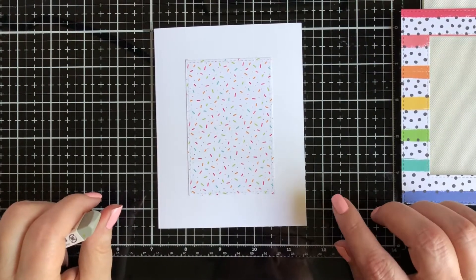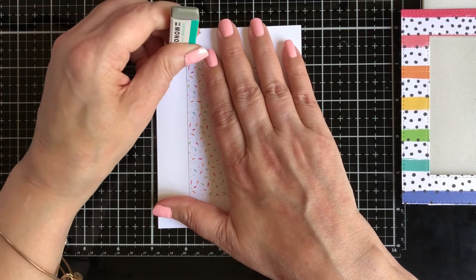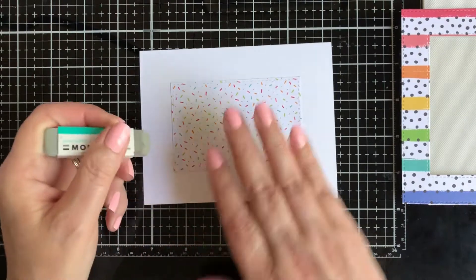Before I finish off the shaker card, I need to erase the pencil lines. With a sand eraser, I'm just gently removing the pencil lines.